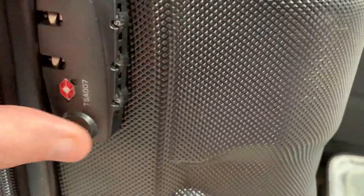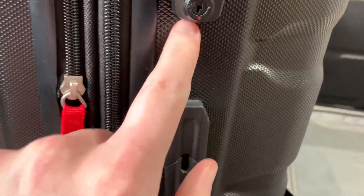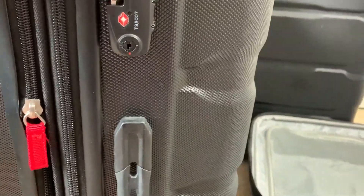On the side you have the combination lock so you can lock it. This red tag means it's TSA approved, so they'll be able to use their universal key to get in. You can always lock your luggage and be sure that TSA will still have access.